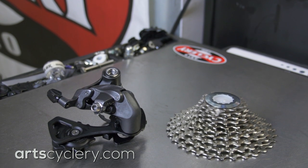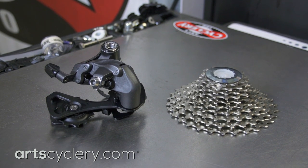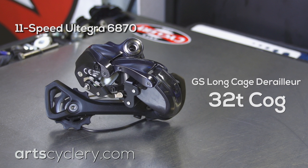Shimano does make a derailleur specifically for 30-tooth cassettes, so the official answer is no — your standard SS cage derailleur will not work. If you have an 11-speed Ultegra 6870, you'll need a GS long cage derailleur, which can handle up to a 32-tooth cog.